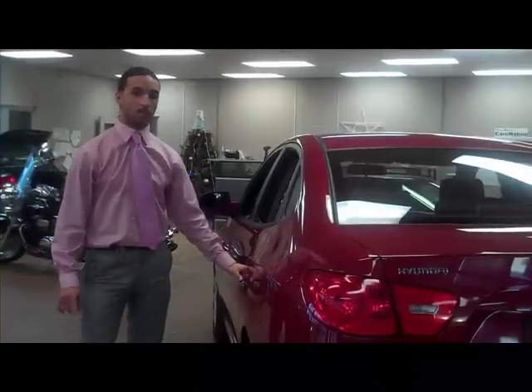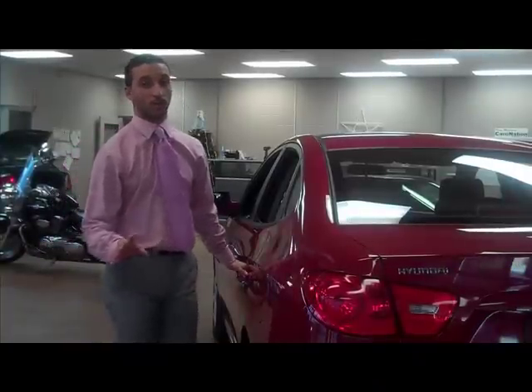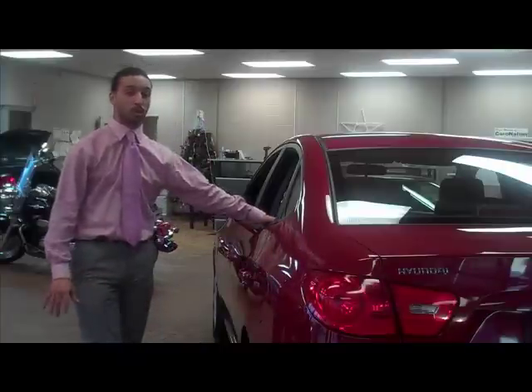Hi, my name is Sam. I'm the sales rep at Out of Eye and Eye and I'm going to be showing you how to do the safety lock, just in case your child is sitting in the back.